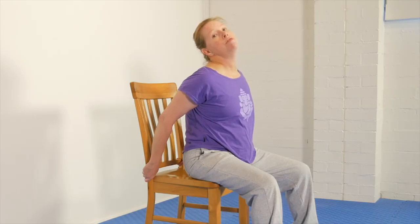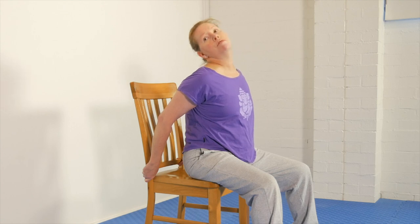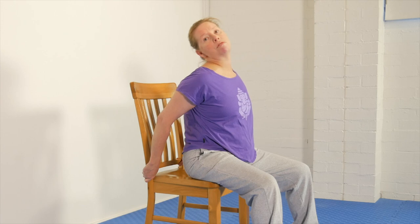Now go to the other side. Rotate a little bit, feel the line of pull there, push the lower jaw forward and up, then do those small rotation movements trying to go a little further each time, and then add some head-back, chin-forward movements. Pull the shoulder back and down again.